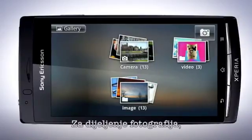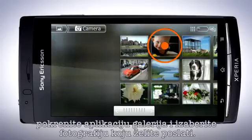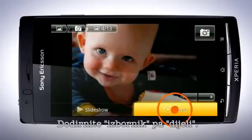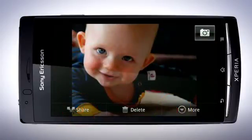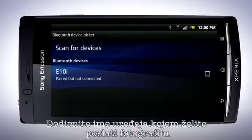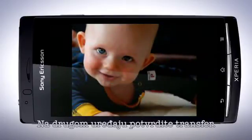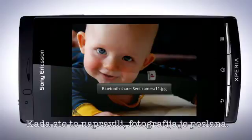To share an image, start the gallery application and choose an image that you want to send. Tap Menu and then Share. Select Bluetooth. Tap the device name that you wish to send to. In the other device, confirm the transfer. When done, the picture is sent.